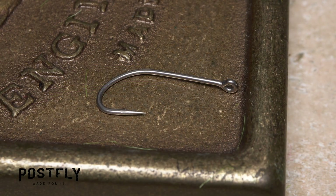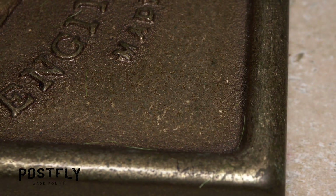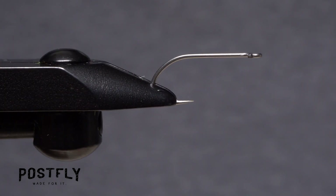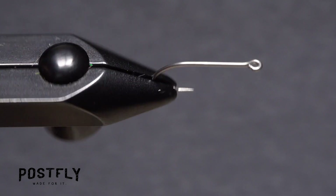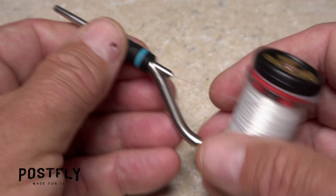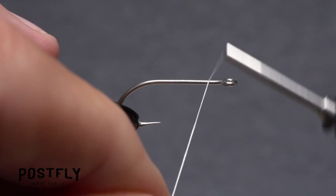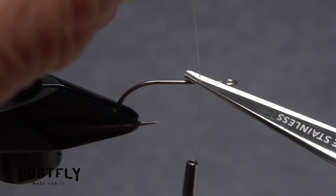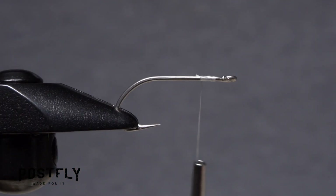It starts with a size 4 heavy-duty saltwater hook. Get the hook firmly secured in the jaws of your tying vise. A rotary vise, while not essential, makes finishing this pattern a good bit easier. Load a bobbin with a spool of white unithread and get the thread started on the hook shank a little ways behind the eye. After taking a dozen or so wraps rearward, snip off the excess tag.